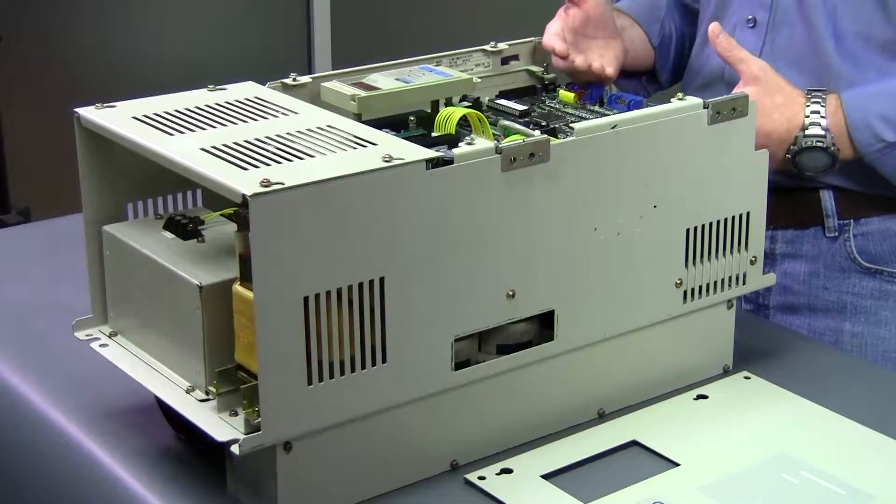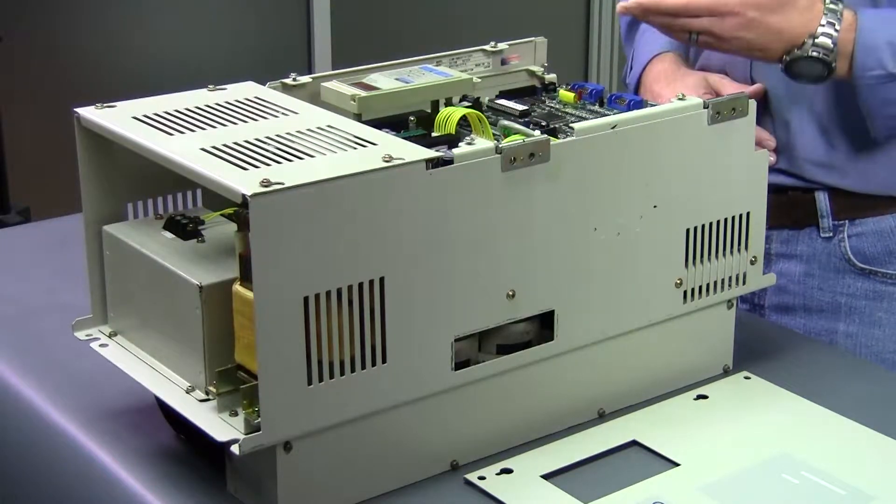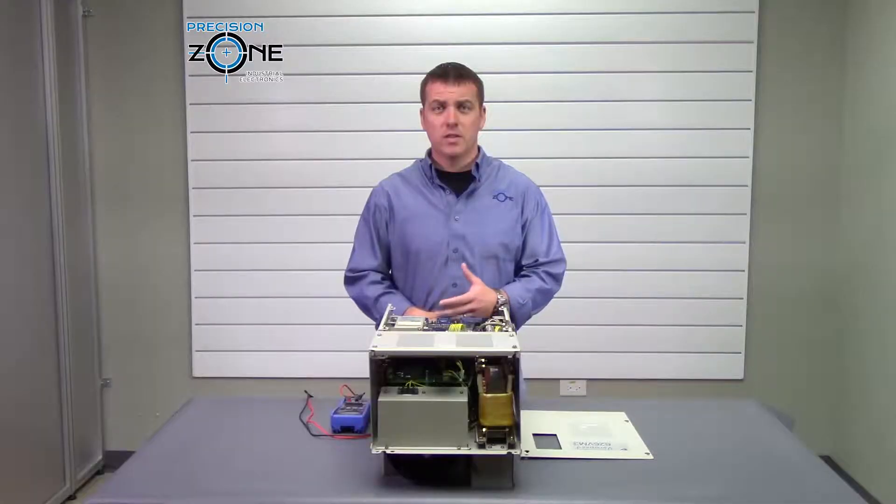An FA00 is indicating that there is a problem with the initialization startup of the drive. This is a signal that the drive is going to need repair.